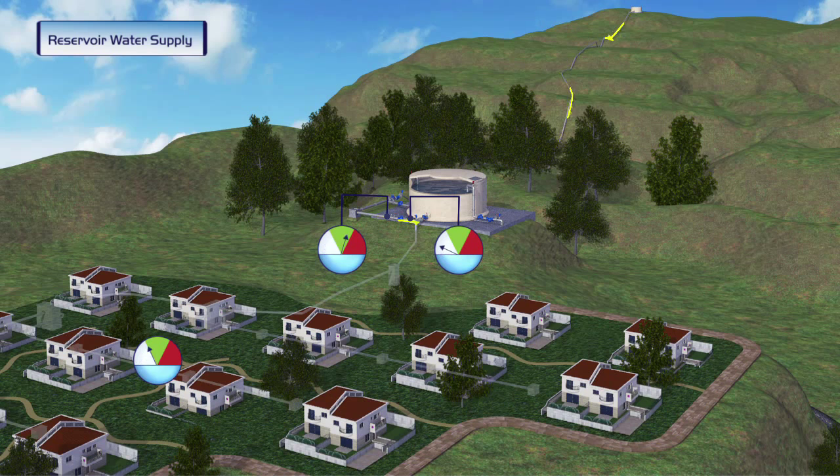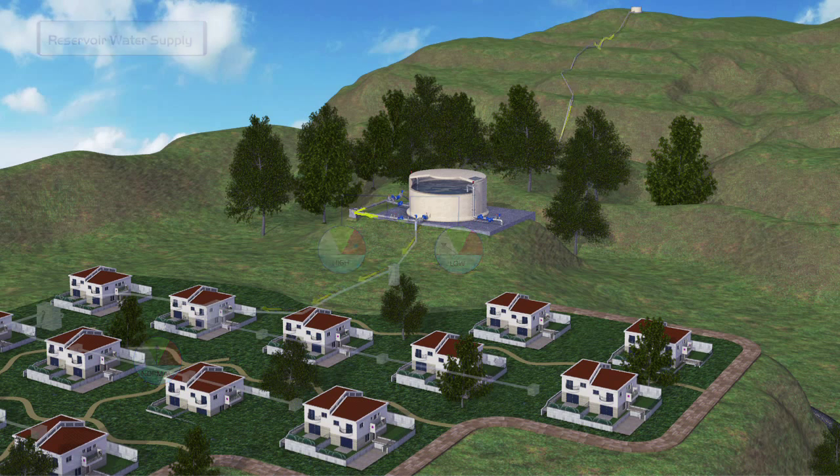Installation of a Burmad pressure-reducing valve with cavitation cage protection ensures that residents receive a constant pressure level as supplied by the regular reservoir, even during reservoir maintenance, and regardless of the extreme differential pressure conditions of reducing very high upstream pressure to low downstream pressure.